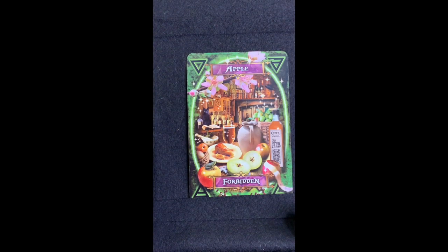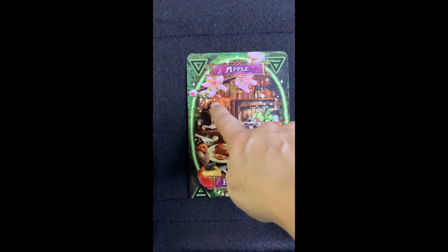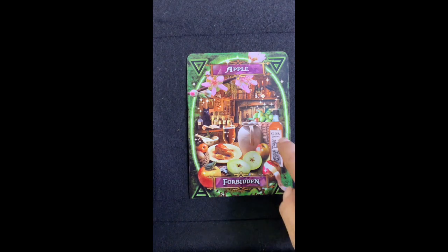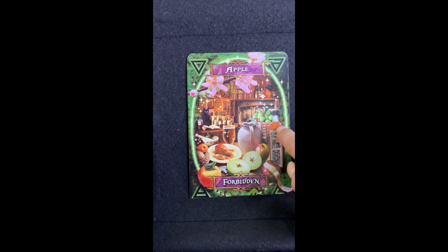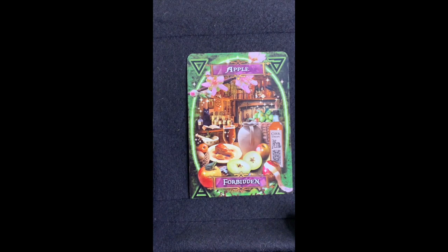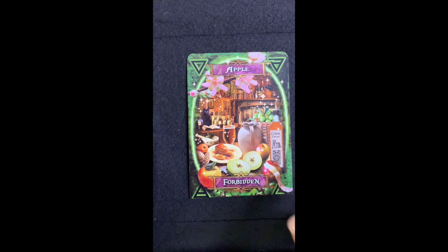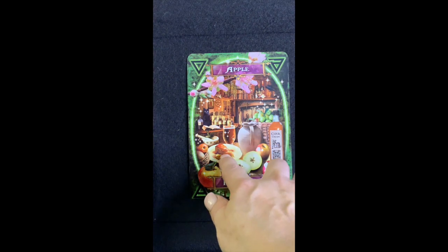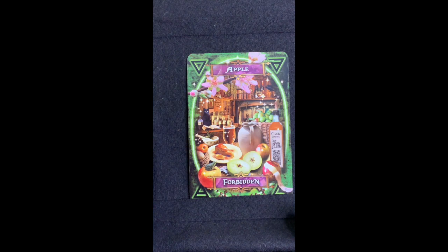Next we have Apple — 'The Forbidden Fruit.' The cat has some sparkles around it. There's an apple blossom from the apple tree and a jar of apple cider vinegar. How many people have heard that apple cider vinegar is really good for you to drink every day? Some people swear by it. On the card someone is drinking sparkling apple cider, eating an apple and apple pie.